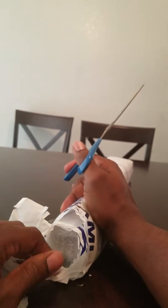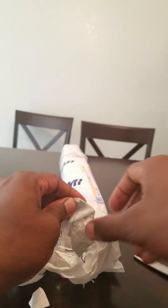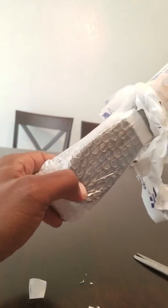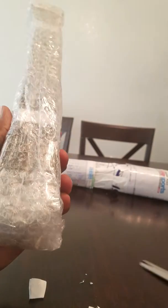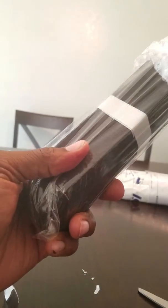This looks like a little bit of a burrito. I'm going to take this out and see what's going on here. Oh, they bubble-wrapped the inside of it — sweet! They're not playing around over there. Bubble-wrapping a hand-stitched cloth belt.